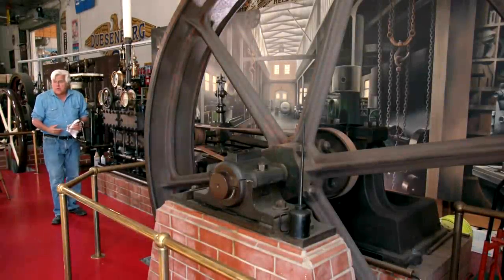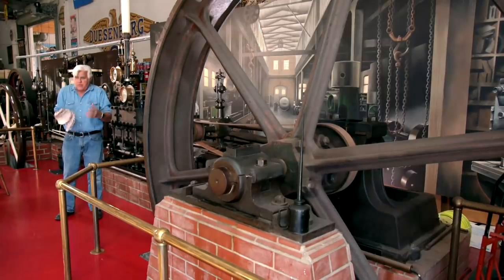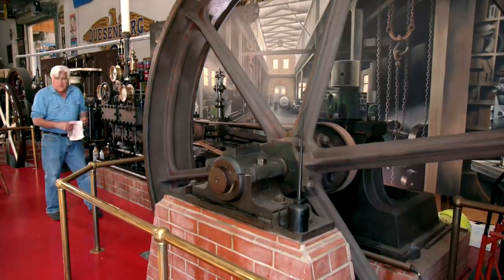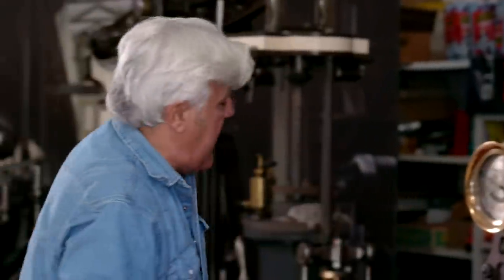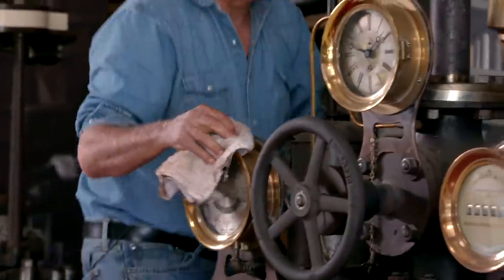Welcome to an episode of Jay Leno's Garage Restoration Blog. Because of the pandemic, we've slowed down quite a bit, but we got some stuff done and I thought I would fire this up for old times' sake. People seem to like to see these steam engines run. I've lit the boiler already out back, and what I'm doing now is priming it with a little oil.